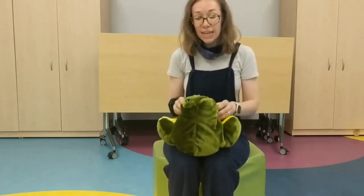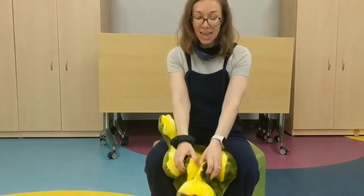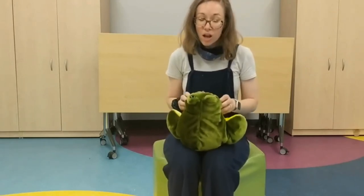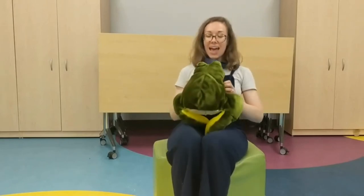Trot, trot to Lynn, watch out baby, don't fall in. And trot, trot to Cranston, trot, trot to town, watch out baby, don't fall down.